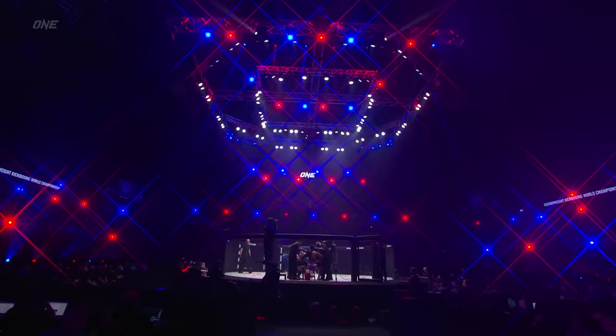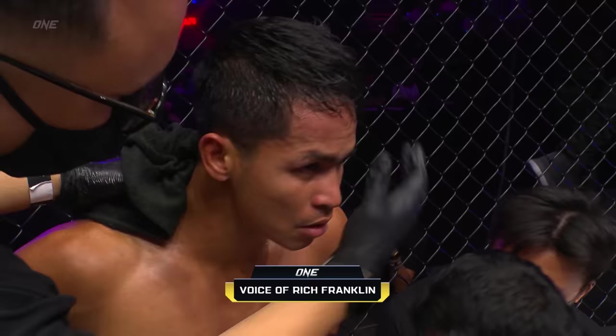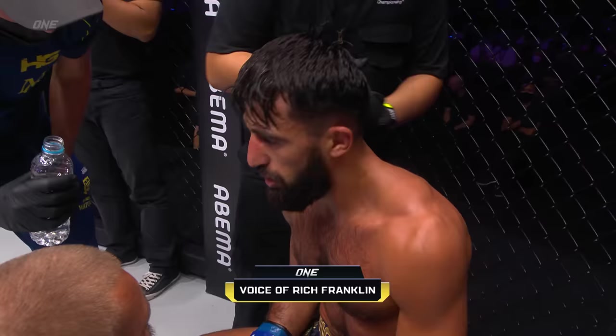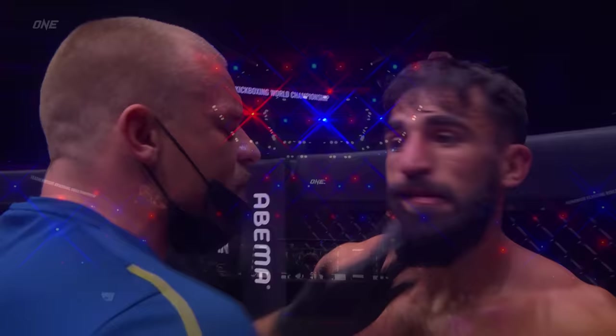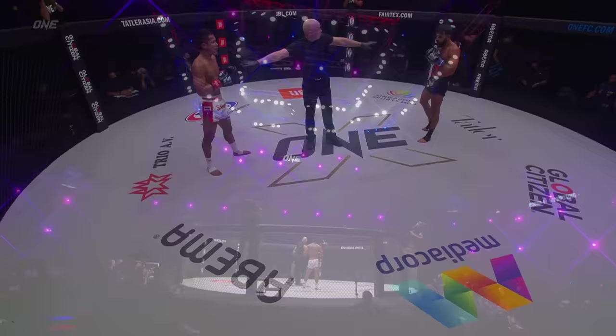Another round in the books. Slight edge to Superbon. Let's get the thoughts from Hall of Famer Rich Franklin. Yeah, I really like the way Superbon is managing the space between these two guys. You can see when Gregorian landed that combination on the inside — it's when he had Superbon's back up against the cage that he landed that beautiful uppercut. But Superbon's doing just such a good job with that teap kick, the front kick, and the jab. So Gregorian has to shut his footwork down. Officially, I've got it 30-27 for the champion Superbon after three.